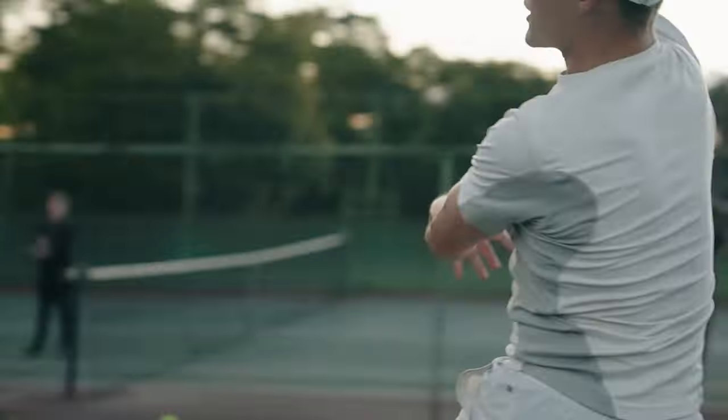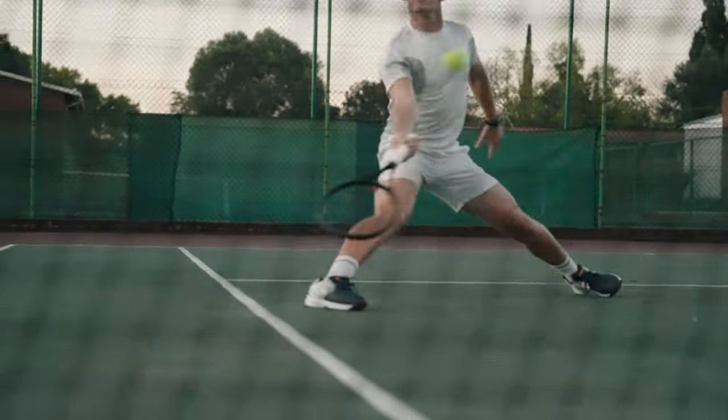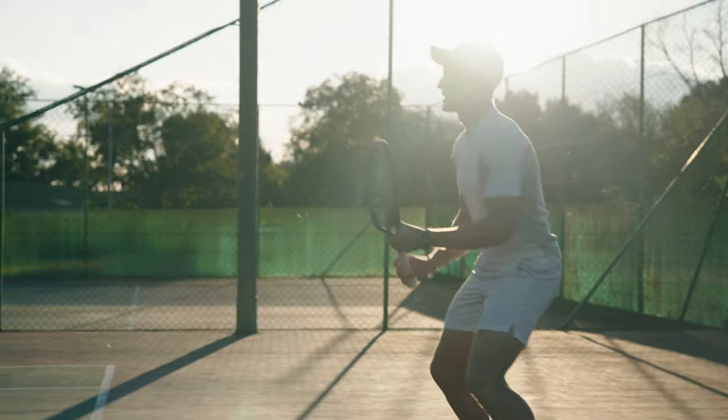We're shooting with the older, senior player now. We're going to get a lot of action shots, a lot of fast movement. The sun is also setting so we're going to use natural light to try and get those nice sun flares.